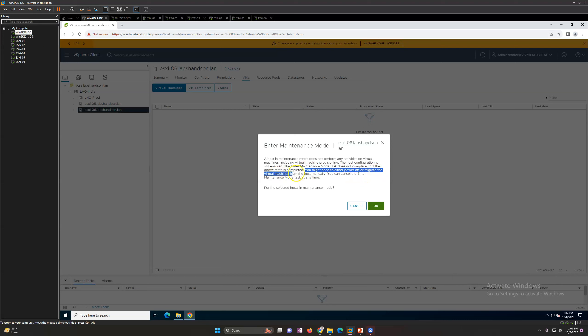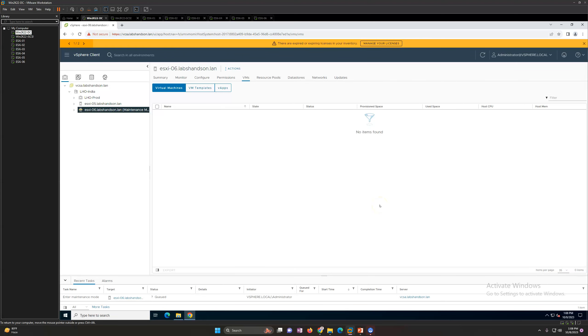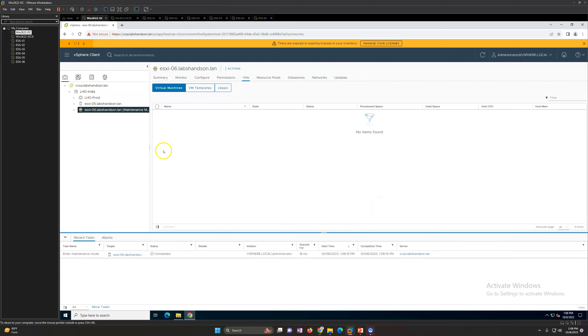The dialog says it does not complete until you either power off or migrate virtual machines manually. So if you have a running virtual machine, you have to power it off manually. You can also cancel at any time - if for some reason the host is not able to go into maintenance mode you can cancel it. Click 'Yes' to put the selected host in maintenance mode.